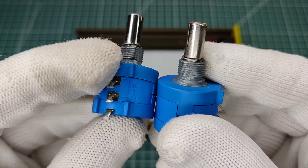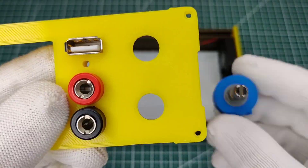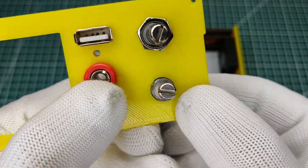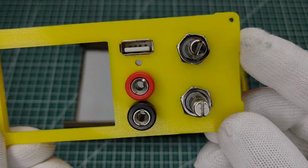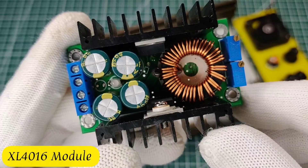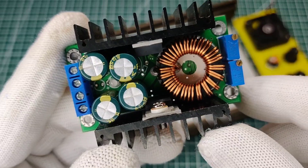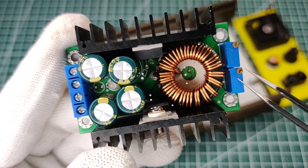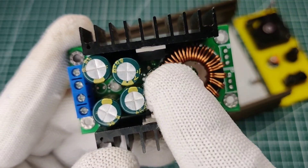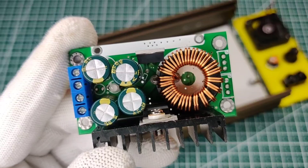Instead of normal potentiometers, I used these multi-turn potentiometers for precise voltage and current adjustment. I used this regulator module that comes with current and voltage adjustment. Since I used multi-turn potentiometers, I desoldered them from the module. Also, this main IC is mounted to a small heatsink, so I desoldered it out and it will be mounted directly with the aluminium case for good heat dissipation.